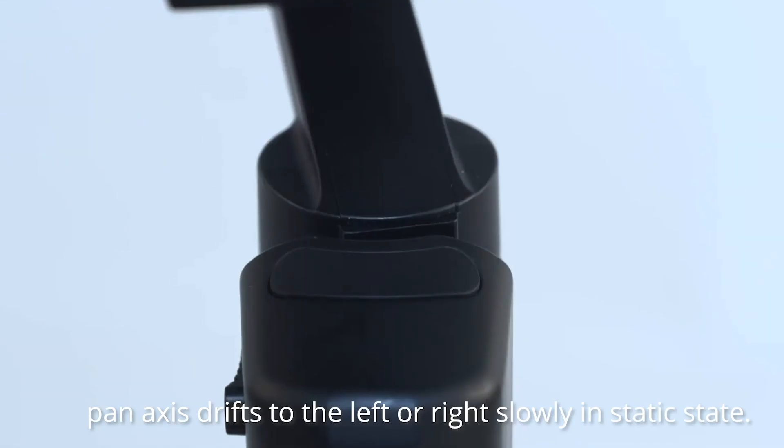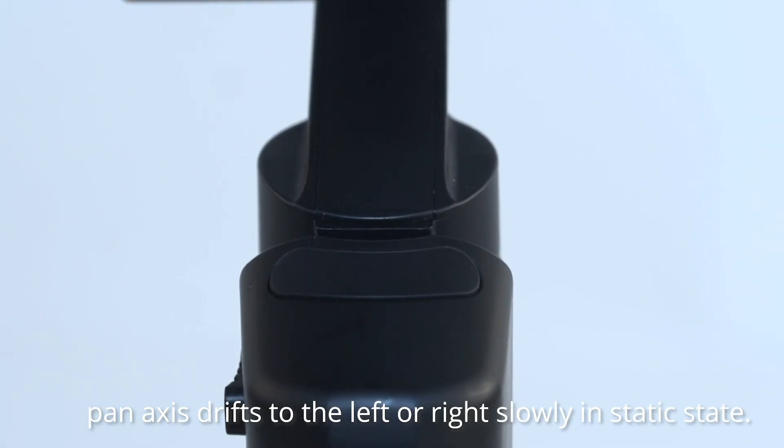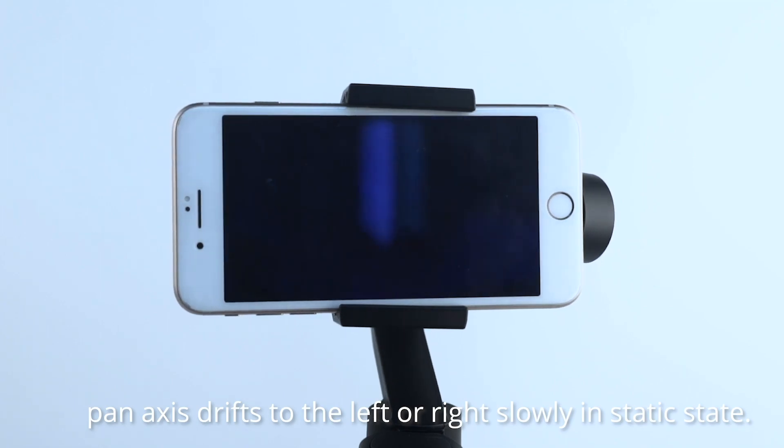Primary calibration is needed when the pan axis of the gimbal slowly drifts to the left or right in a static condition.